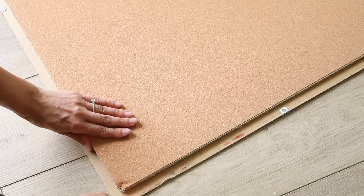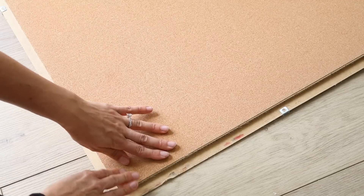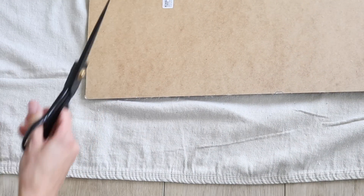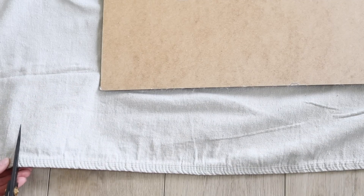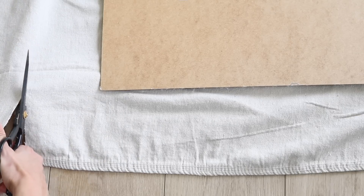Once the hot glue had dried and the pieces were well connected, I needed to reupholster the cork board. Typically I would use a staple gun for something like this, but because the frame backing is so thin and the cork board was just a little too shallow, I opted again for hot glue. I laid out the drop cloth and picked the section I liked best — there are actually really pretty color variations in it. I took my fabric scissors and cut off the excess, leaving myself a good four inches all the way around.